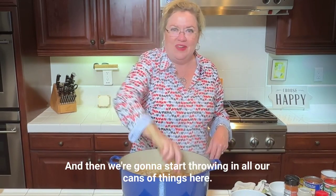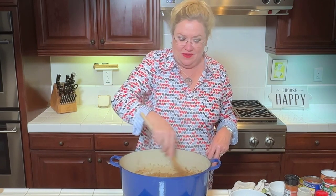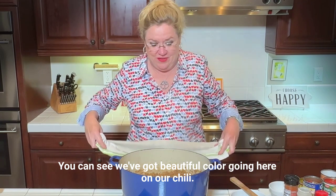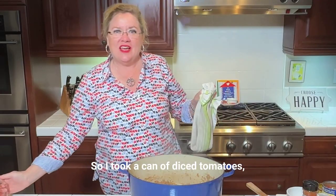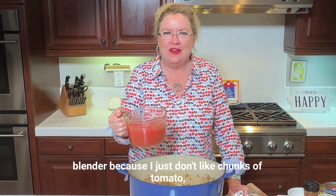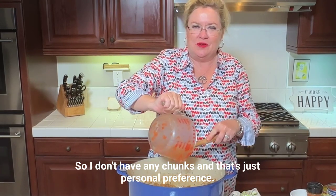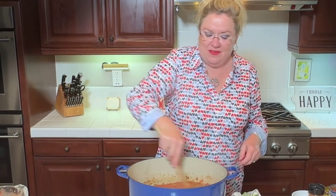Now we're going to start throwing in all our cans of things. I took a can of diced tomatoes — low salt — and a can of Rotel, and I just mixed them real quick with the immersion blender because I just don't like chunks of tomato, especially canned tomato, in my dishes. So I gave that a whiz with the immersion blender so I don't have any chunks. That's just personal preference, but you can just throw in a couple cans of diced tomato. I'm going to start with that and get the tomatoes going in.